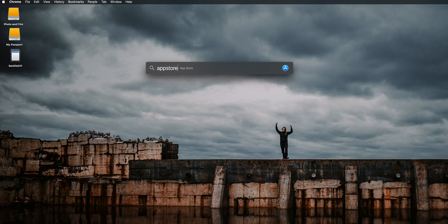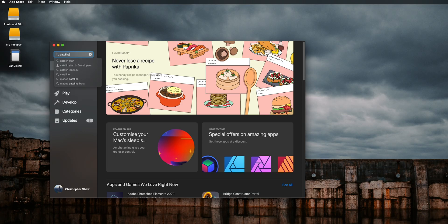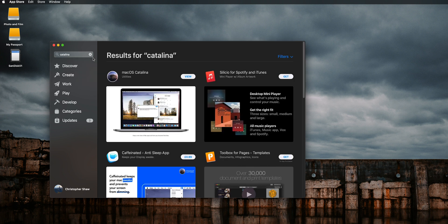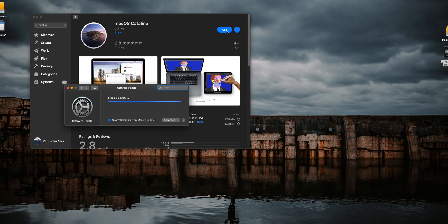Next step: Command+Space, App Store. Launch the App Store — you can also go through System Preferences and into System Update. Search for Catalina. On the next window it should pop up as the first result. Click View, click Get. That's going to launch the software update automatically and download the latest version of macOS. This can take a bit of time, so go make yourself a brew.